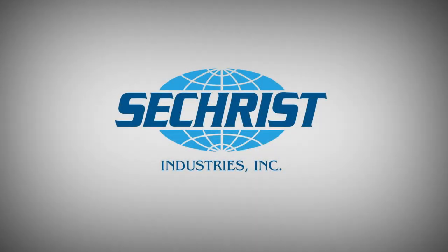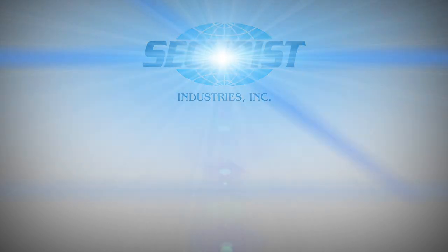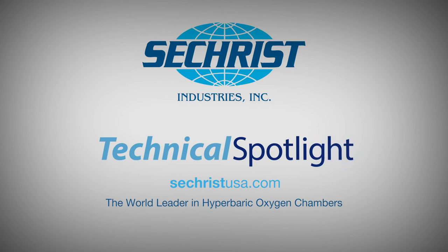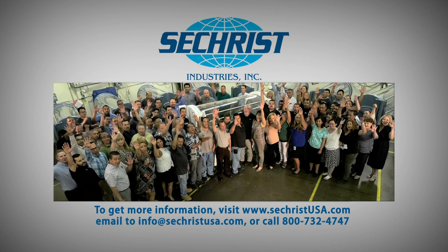And that's everything you need to know about your Seacrest eGurney wheeled stretcher. For more information on your eGurney or any of your other Seacrest products, you can always refer to your Seacrest user manual or go to our website for helpful Technical Spotlight how-to videos, or you can contact one of your Seacrest technicians directly. As always, we want to thank you for being a valued customer of Seacrest Industries — we want to be your partner in healing. To find out more about our full suite of hyperbaric products, please visit us at www.secrestusa.com. Our team is standing by to serve you.